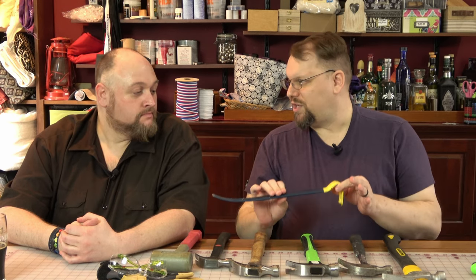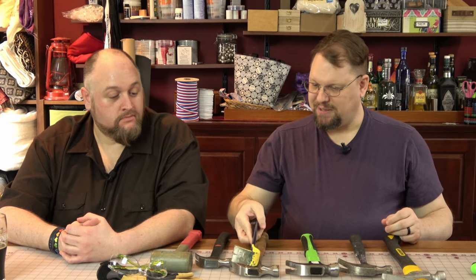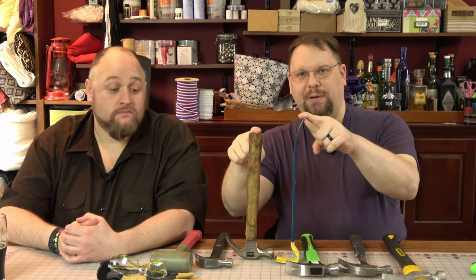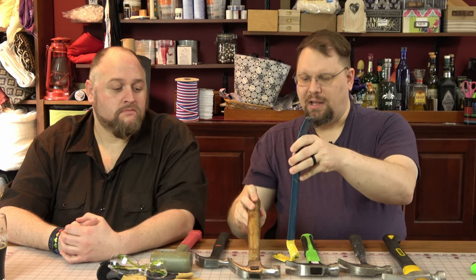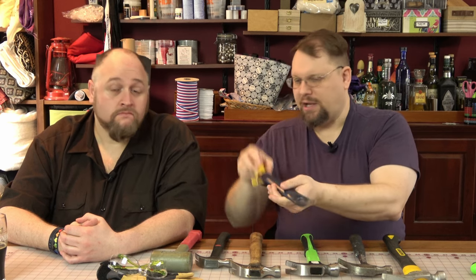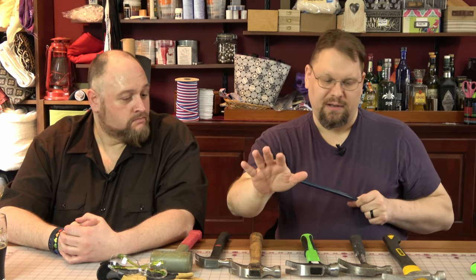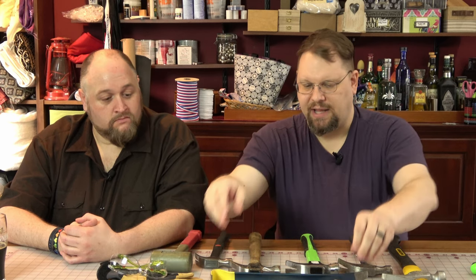There is another tool I want to briefly mention, which is this pry bar. It's useful for when you really need to get things out of bad situations. It's about the same length as that 16-ounce hammer, so it'll fit in your tool bag. The points on this are a little bit finer and it's got a wider, flatter surface for applying leverage through — it's purpose-built for that job. Hammers come with that claw for doing leverage action, and the hammer and pry bar work in tandem. You basically hit the end of the pry bar to either wedge further in or to get whatever you need out.